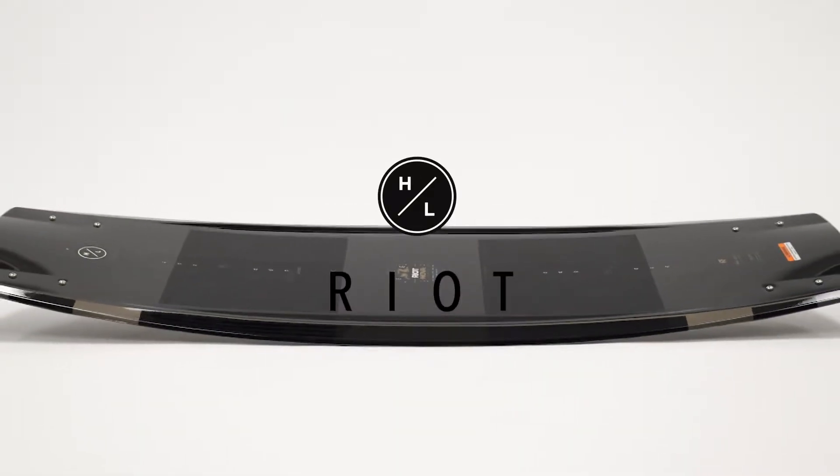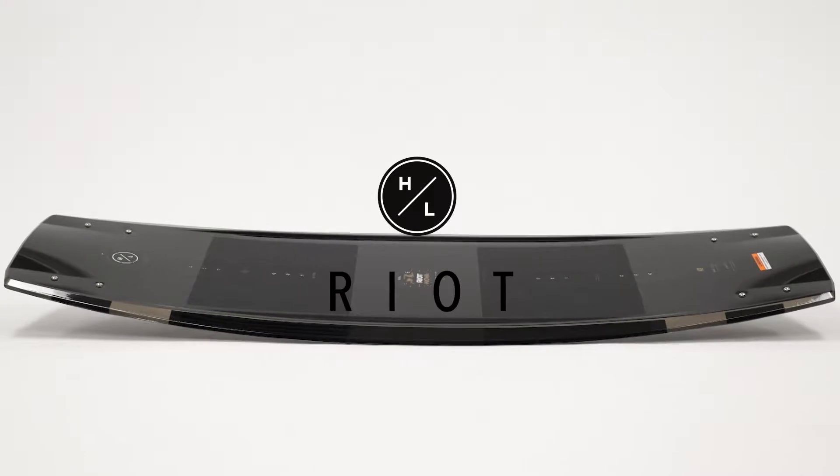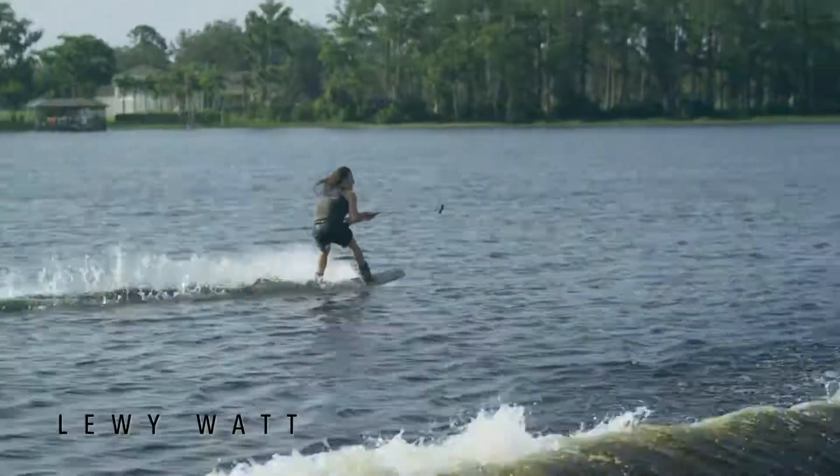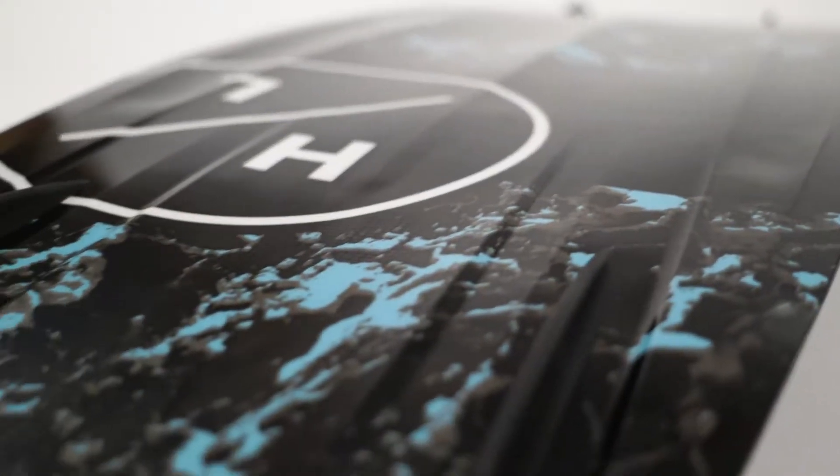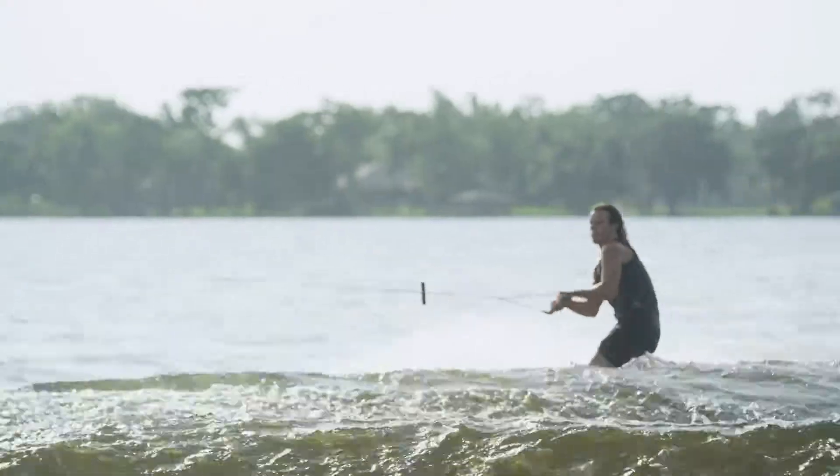The Riot project began as Noah was looking for a shape that would transition quickly from edge to edge, build speed on approach, and release cleanly from the wake to initiate every trick. The variable beveled edge returns to flat over the last 10 inches, providing the speed and clean release.